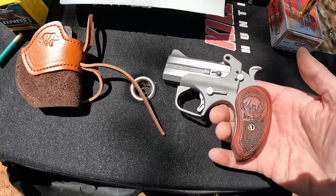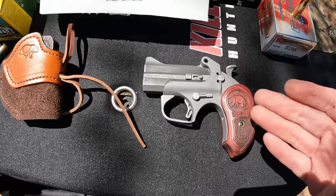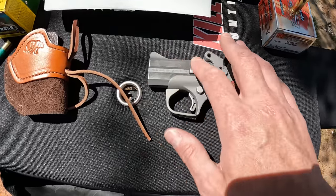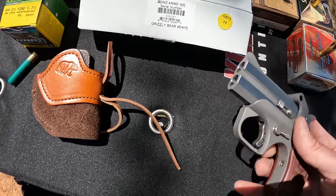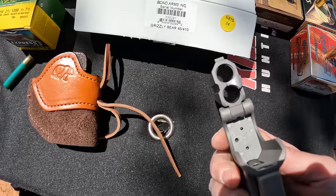One really nice thing about these Bond Arms little derringers is all the frames are the same, meaning you can order different caliber barrels and just swap them out onto your frame — that's really nice. It is a two-shot, single-action-only little derringer. Your release for the barrels is right here; you flip it down, that's how you load it, and then you close it back up just like that.